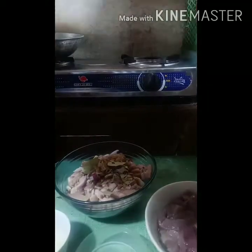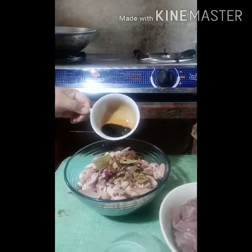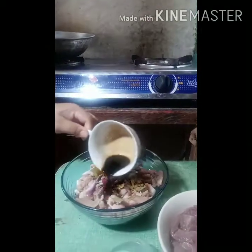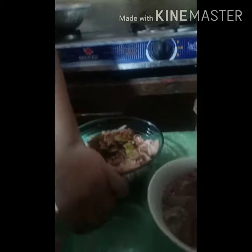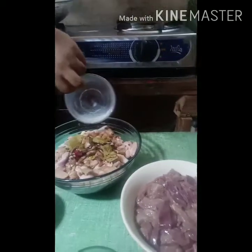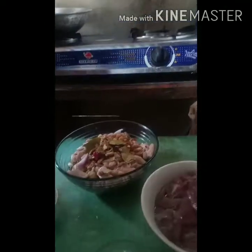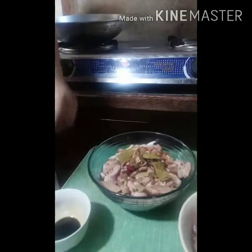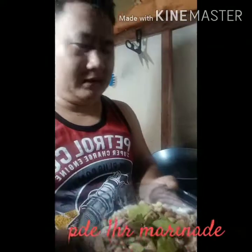Kulang pa yung ating soy sauce — add soy sauce. And then maglalagyan din tayo ng vinegar — lalagyan natin ng konti lang para may konting panlasang Pinoy, Ilocano version. And then we're going to marinate — kumula natin siya ng mga 30 minutes, mas better para mas masarap.